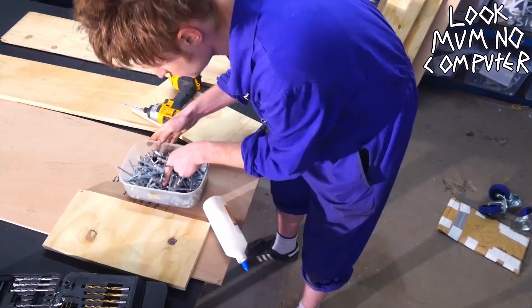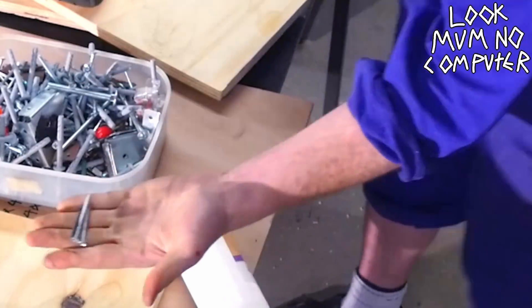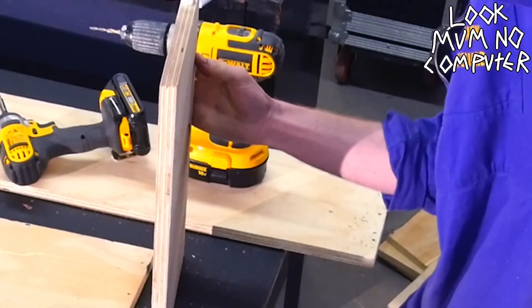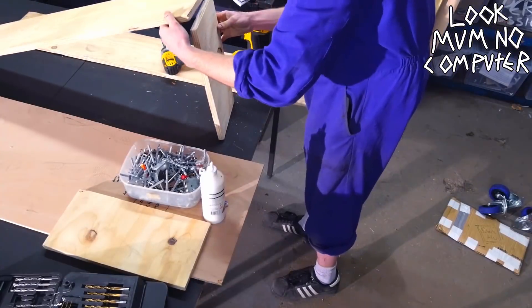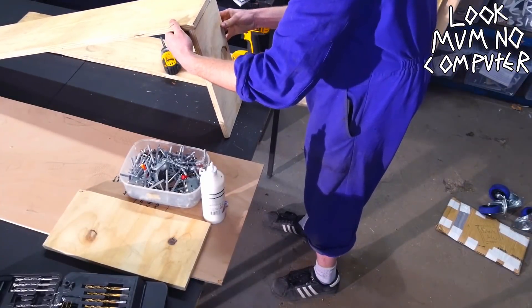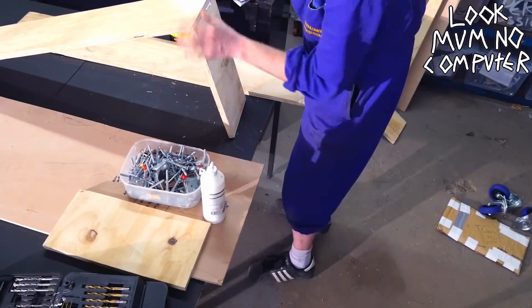Now you're ready to mount the sides. You've just got to find some screws — they don't need to match. Get a bit of PVA glue, squirt it on there. Doesn't matter if it's too much. Drill your side panels in.